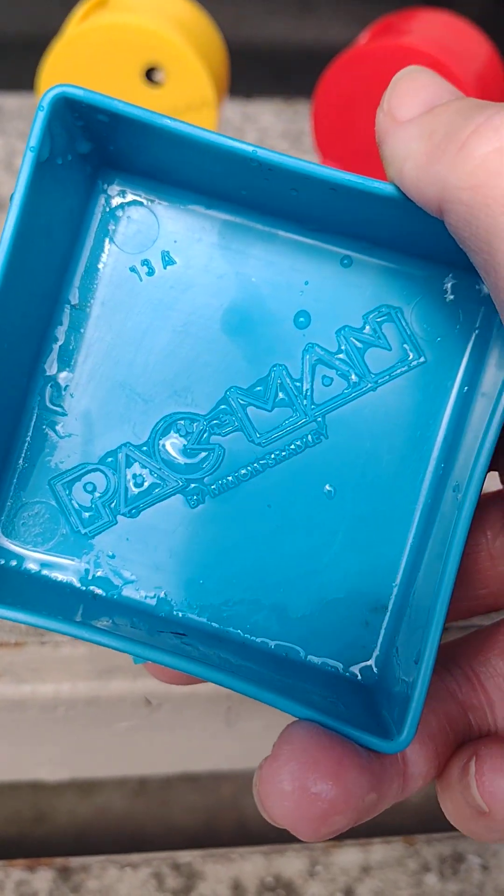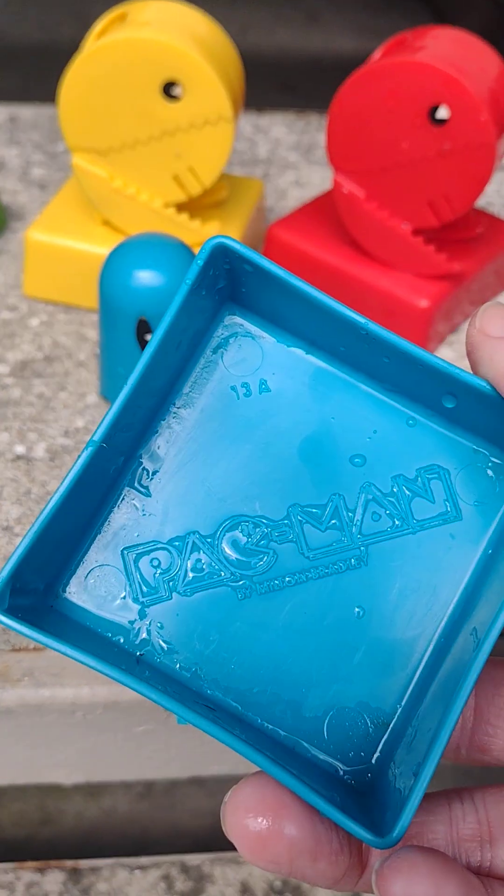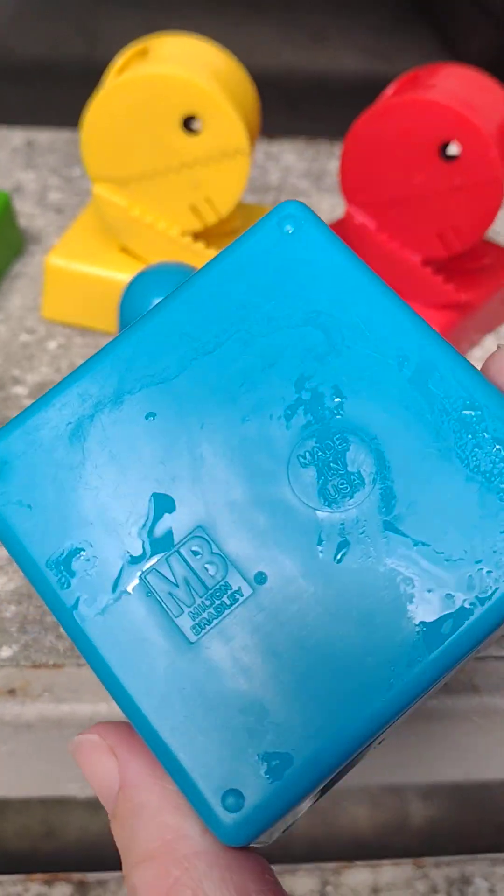There's the little Pac-Man logo. I know everything is still a little wet, but just to let you know that I actually do wash my items.